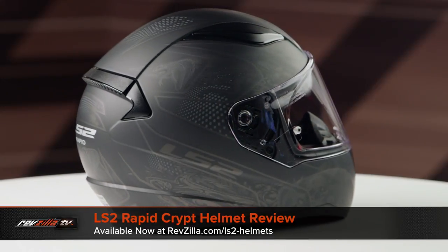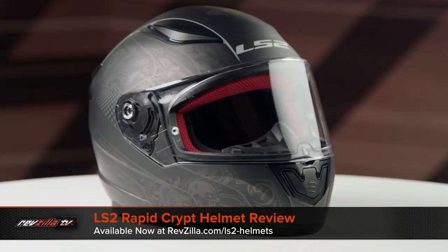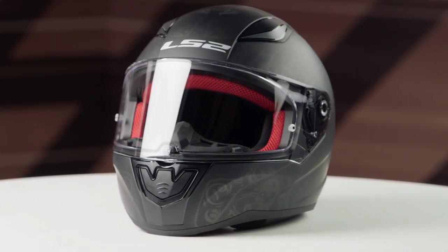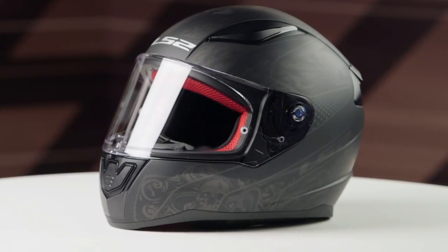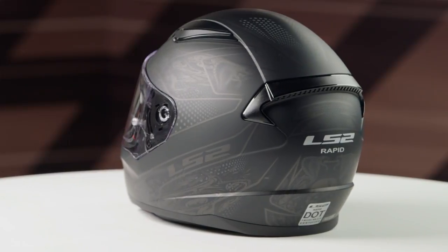On the table today we have the LS2 Rapid Crypt Graphic. If you're not familiar with the LS2 Rapid series of helmets, they are constructed using a thermoplastic shell and they have a neutral to intermediate oval head shape. They're going to come in sizes ranging from extra small to 2XL with two shell sizes and three EPS liners.